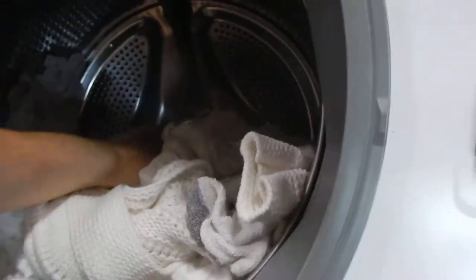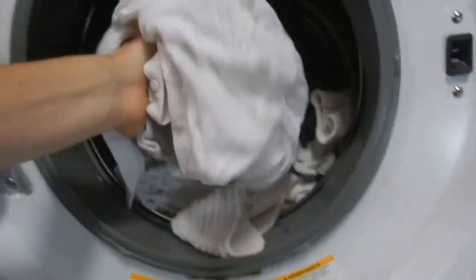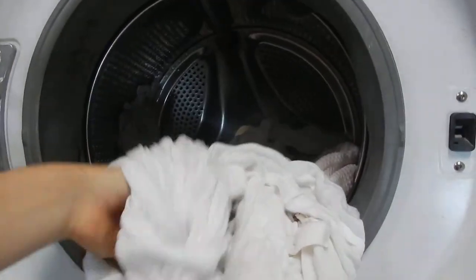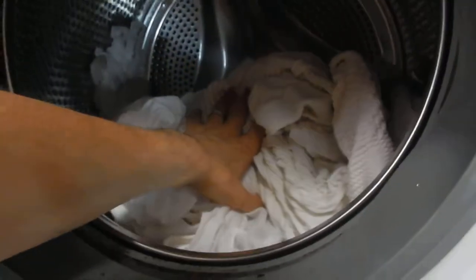Whenever you take the clothes out — this has actually been washed so you can get an idea for how wet they are — it spins. If you put it on high spin, it gets a lot of the water out so that you don't have to use as much energy whenever you're drying, which we'll review in the dryer video tomorrow.